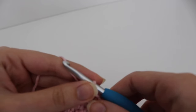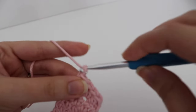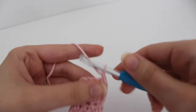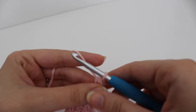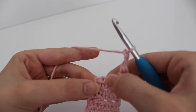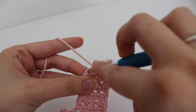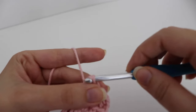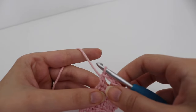For the last row to make your buttonhole, chain 1 and turn. Work a half double crochet in the very first stitch, then chain 2, skip the middle two stitches, and in that very last stitch make a half double crochet. And that is how you finish off that buttonhole row.